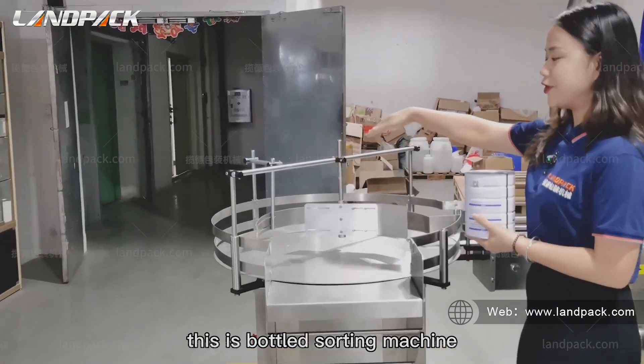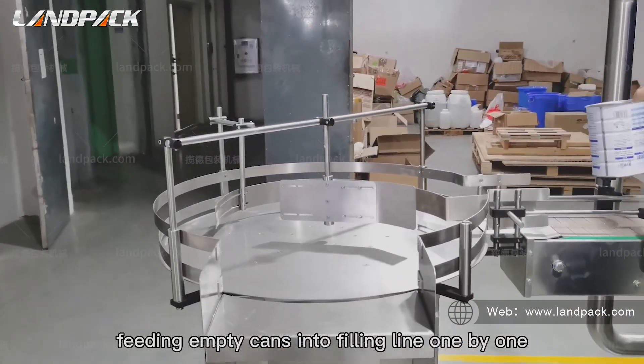This is a bottle sorting machine, feeding empty cans into the filling line one by one.